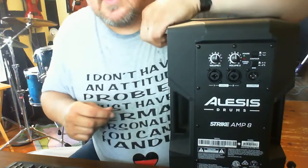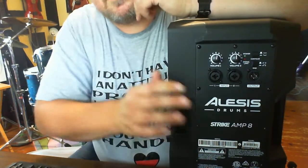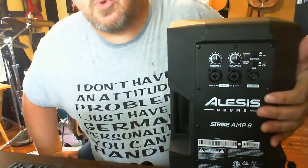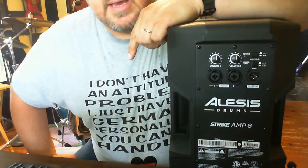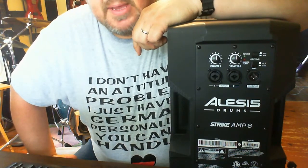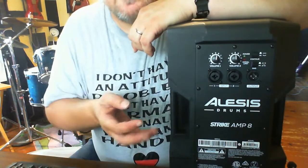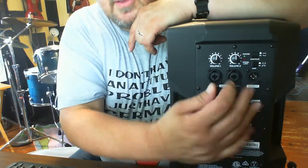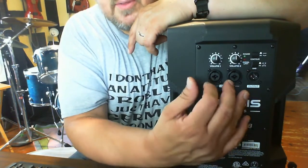It is way heavier than I thought it was. As you can see, let me just lower this down — it has two inputs and an XLR output. The output is essentially a straight line out, where you'd send it to another speaker or power amp to further amplify. It's one speaker — an eight-inch speaker. You can get the 12-inch version; I didn't want or need it.